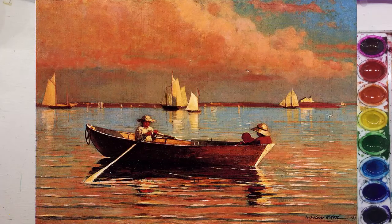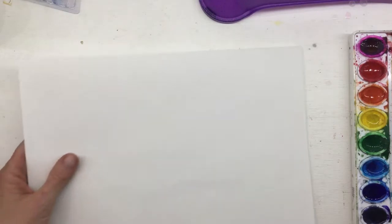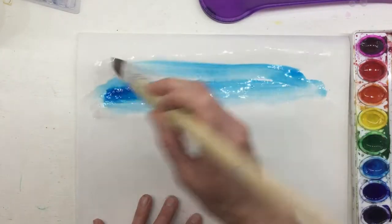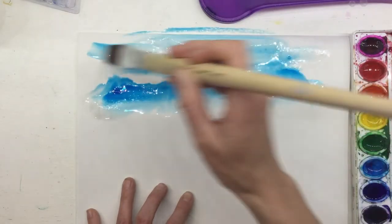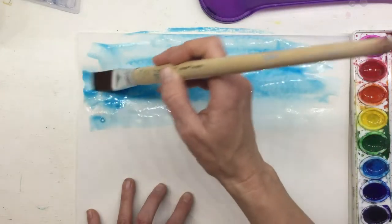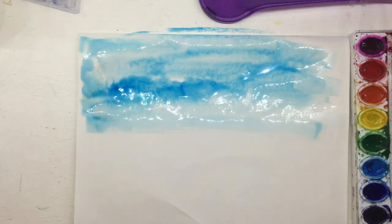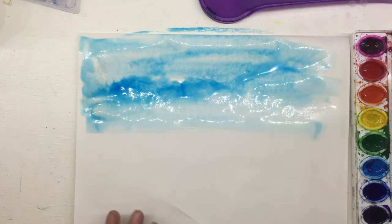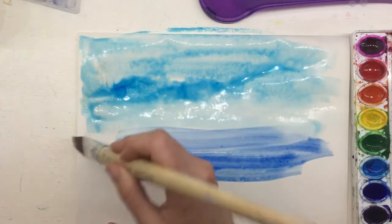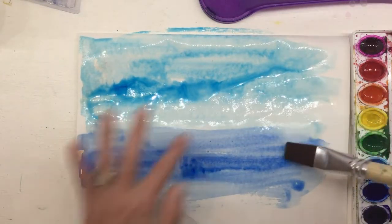The first step in making a Winslow Homer painting is to make a backdrop. Our background is going to use watercolor. Starting with the blues, one of the biggest things if you look at Mr. Homer's artwork is you can always tell the difference between the sea and the sky — the horizon line — which is one hint at how he shows us the difference in these two blues, using a simple horizon line.